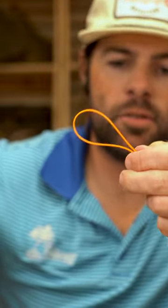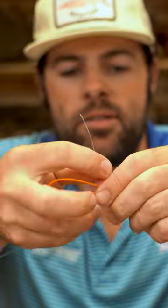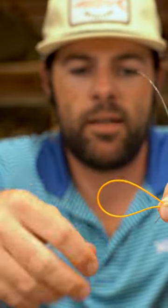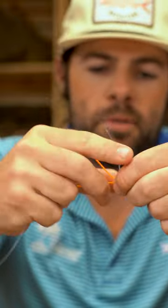We're going to do an Albright knot. This is a great knot if your loop breaks on your boat and you need to still attach a new leader. So I'm going to pinch the fly line and make a little loop in my thumb and forefinger, run my tag end through the loop, and we're going to wrap back towards the loop eight or ten times.